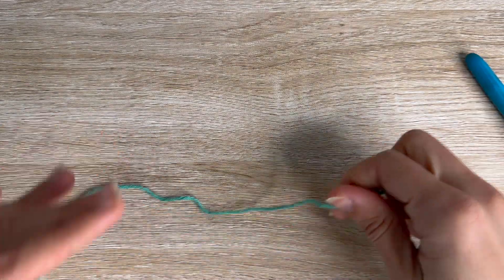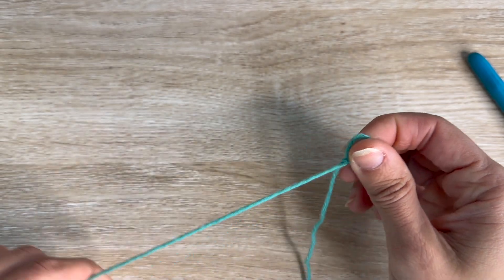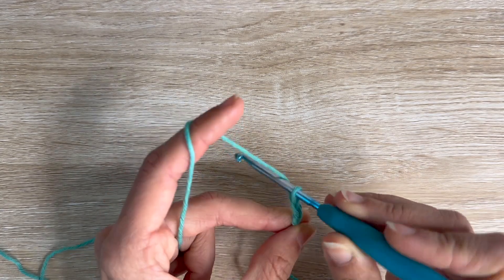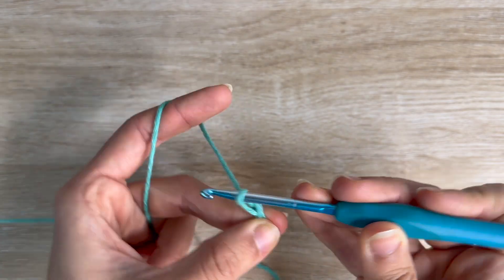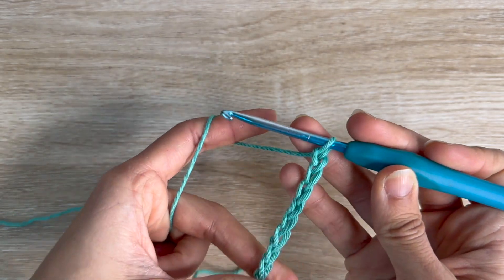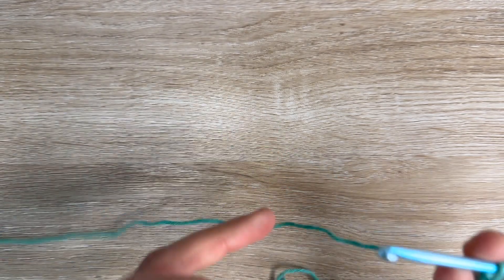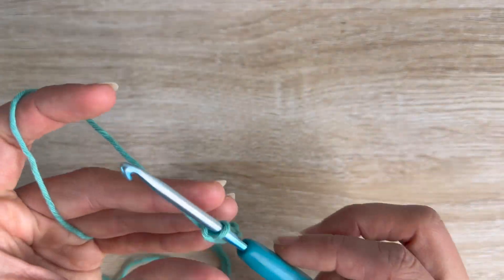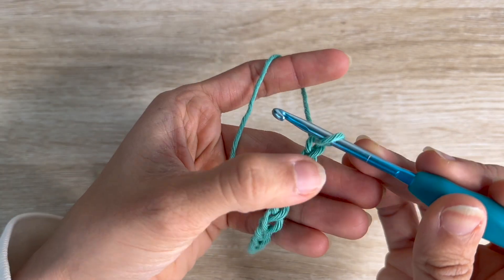So we're going to start with a slip knot — however you want to do that — and we are going to create a foundation chain: one, two, three, four, five, six, seven, eight, nine, ten, eleven, twelve, thirteen, fourteen, fifteen, sixteen. Now we want to work on the second chain from your hook. You have 16 chains right now and the loop on your hook does not count.